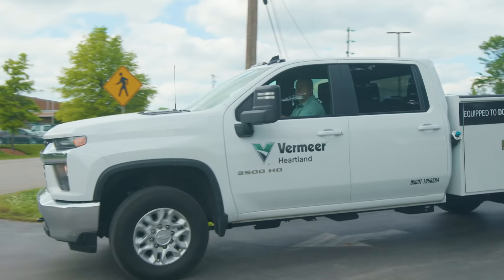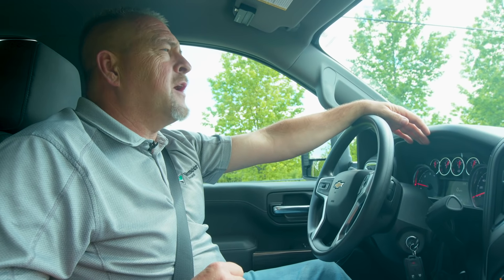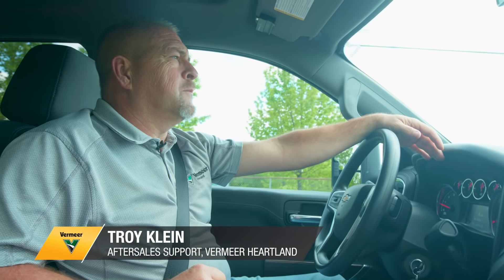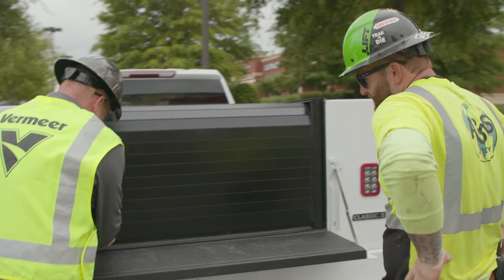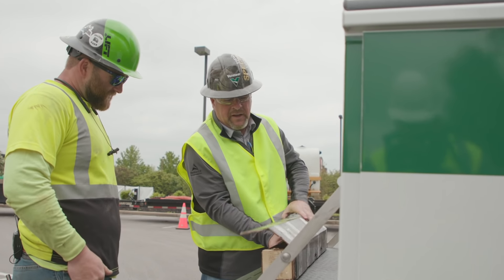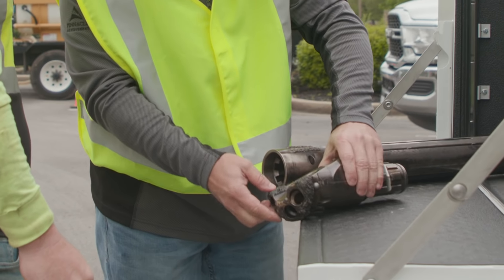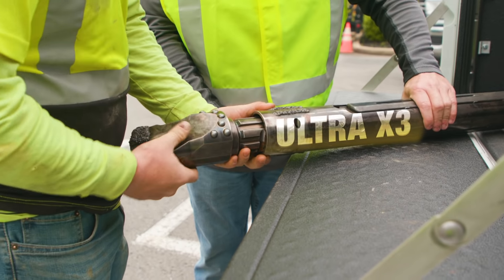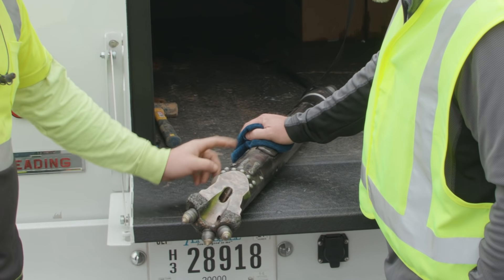We got the new Ultra X3 housing in the back, going to deliver to Josh with A&S Utilities. He's going to love it — the productivity of it and the ease of swapping out the bits and how quick it is. It's just beefier, looks more well-built. They've added extra tungsten carbides and all that hard surfacing on it. It's much easier to use. They've gotten rid of a bunch of the bolts that used to strip out and come loose, and put a lot more hard surfacing on there.